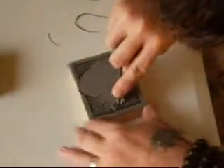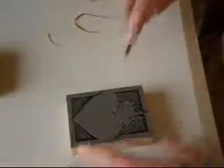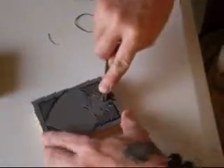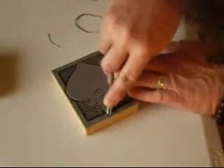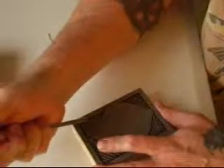They do sell little carving tools specifically for these blocks. I have a set somewhere around here — I need to locate them and I'll show them to you guys, maybe in another video, or maybe I'll re-edit one of these. But I kind of prefer my own hand tools. Now this is a no-no — carving pointing at you — but I'm an expert so it's okay for me to do that.